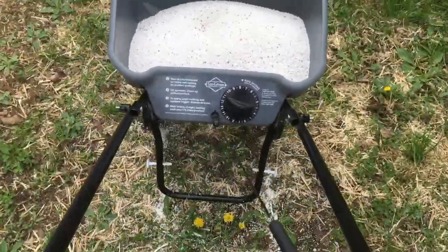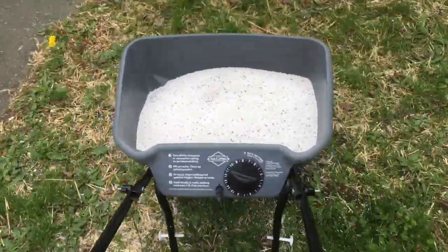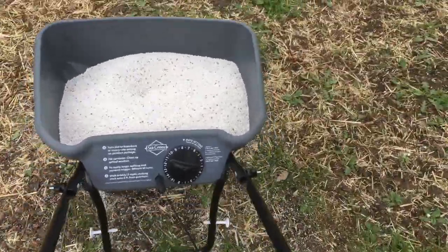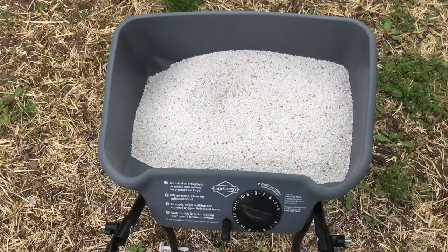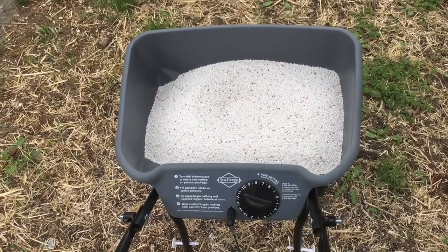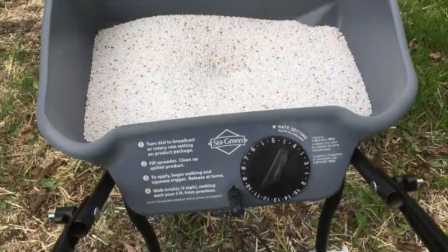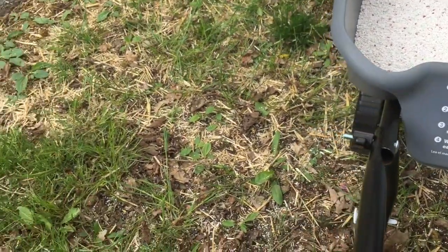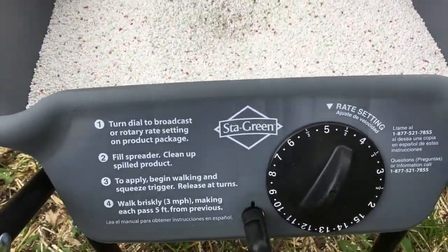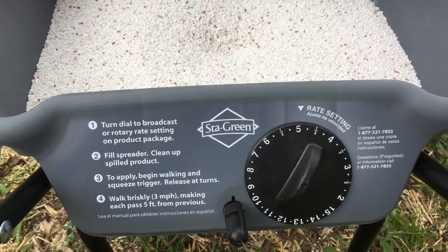You're going to need to walk along with it at a reasonably brisk pace — certainly faster than I'm walking for video purposes. The faster you walk, the faster it spreads. That 7.5 setting is probably a little bit much for this, so I'm going to turn it down a little bit. Otherwise I'm going to waste too much product. It's going to be down to your personal preferences and experience with the product as to the rate setting. I'm thinking maybe 3.5 is more optimal for my purposes.